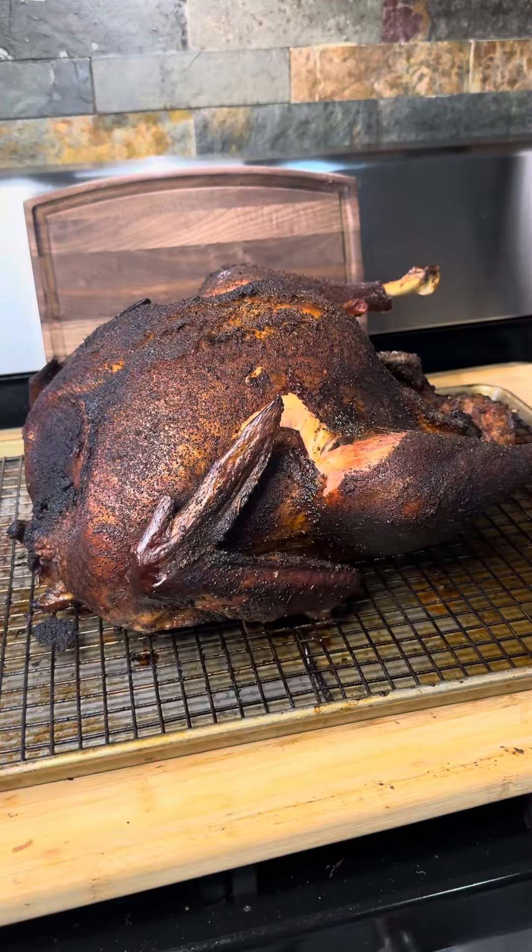And of course because I was too hungry I sliced right into this and forgot to film it. It's super juicy and that skin is super crisp. I've had turkeys in the oven and I've had turkeys deep fried, and if you smoke it that's the only way you'll ever do it again. Now that's turkey.